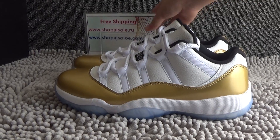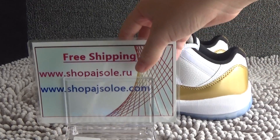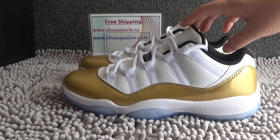Hello friends, this is Lebeki from shopajsolo.io and shopajsolo.com. Today I will show you the shoe. Authentic Air Jordan 11 Retro Low Metallic Gold.